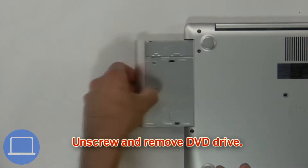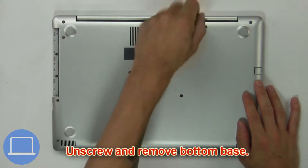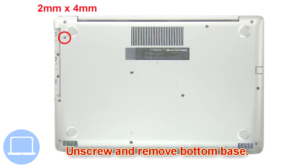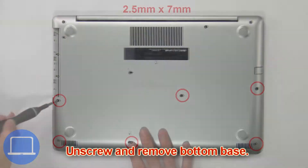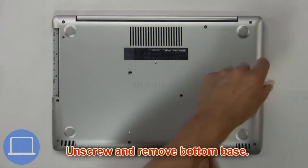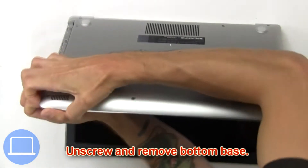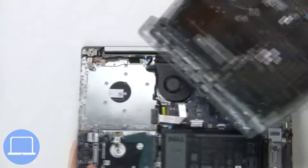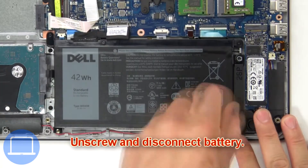First, unscrew and slide out the DVD optical drive. Then unscrew and remove the bottom base. Now unscrew and disconnect the battery.